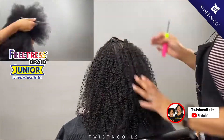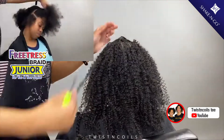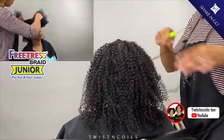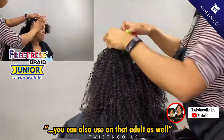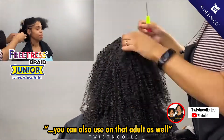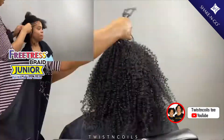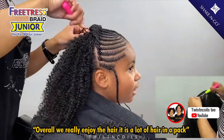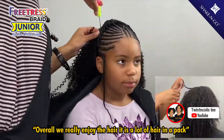I installed this same hair on Mom as well. The beauty of the Freetress Junior braid is that it's kid friendly, but you can also use it on the adult as well. I'll pop a clip of her mom's head above. Overall, we really enjoyed the hair. It is a lot of hair in a pack.